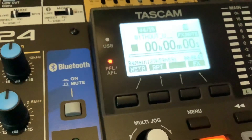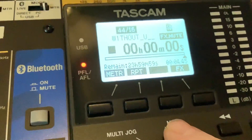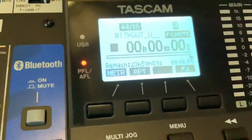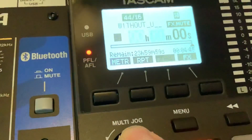On the Tascam Model 24, I'm going to show how to quickly locate where you want to be on your track. The quickest way to do this is on your home screen — press the jog wheel and you can see it's been highlighted. Press again and it moves on.